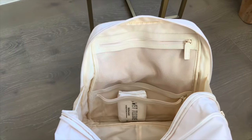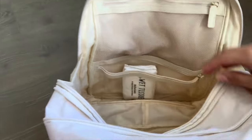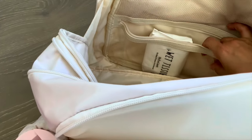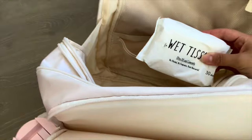The last compartment I'll show you is under the mesh pocket — there is a clear pocket. It's like a waterproof PVC pocket that's clear and I just keep some wet tissues in there.